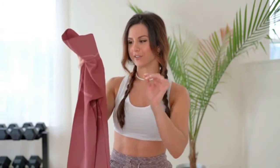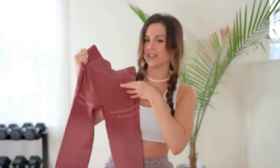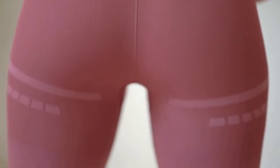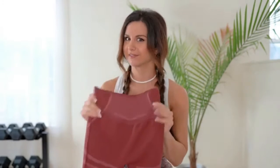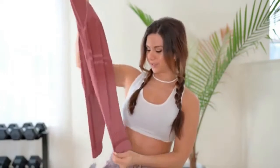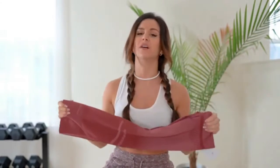It goes without saying, but this is squat proof — absolutely made for the gym. The back contour has a geometric quality to it, and the lighter contour under the booty is really unique. You usually see darker contour on leggings, so having lighter contour is definitely different — like opposite day. Overall it's super stretchy and comfortable, Energy Seamless meets Camo essentially.